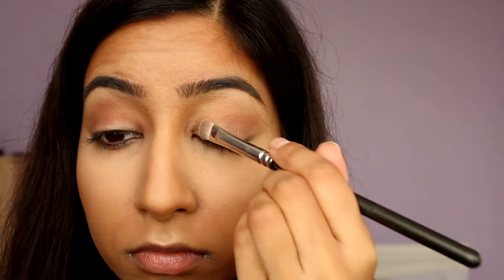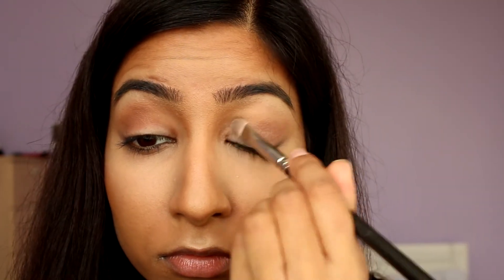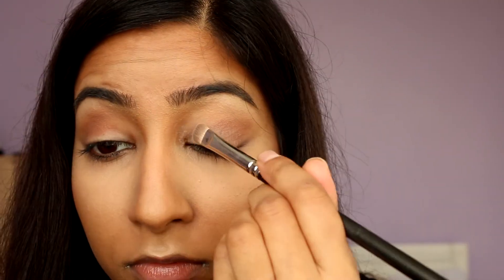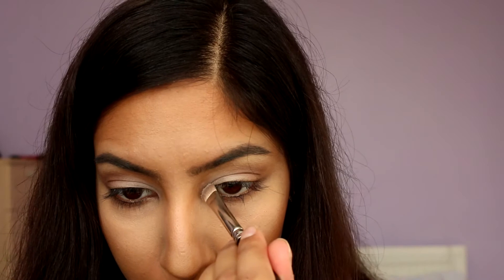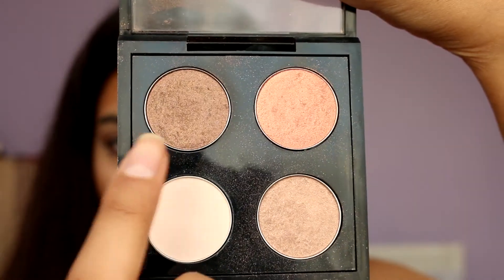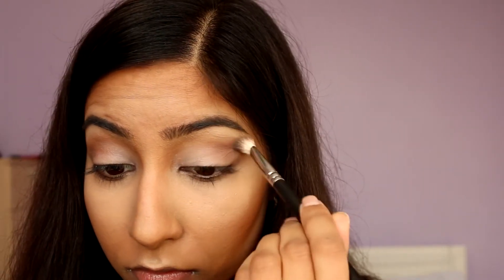With a flat shader brush, I'm applying MAC's Eyeshadow in Vanilla to my eyelids. This is really going to brighten up the eyes and make them stand out. I'm also putting a little bit of this onto my inner tear duct area. Then I'm using Mulch from the same eyeshadow palette on the outer corners of my eye to darken it up a bit and add some shimmer.